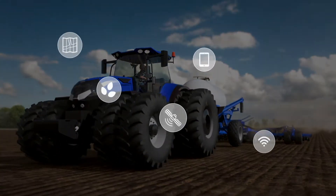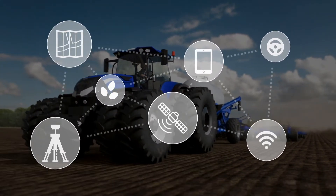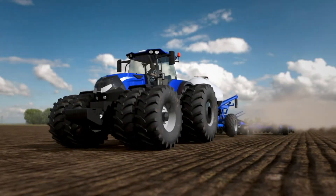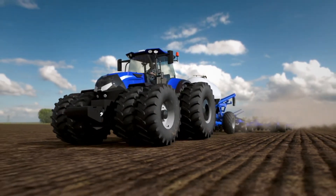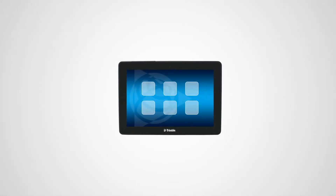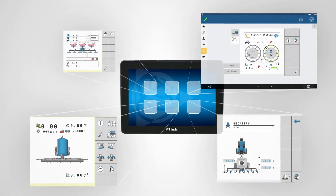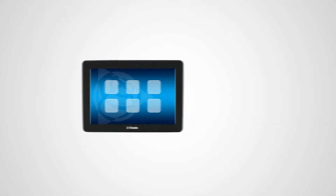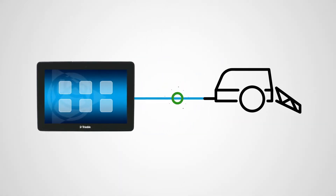As a farmer, you likely use different types of precision solutions on your farm. And while they all work toward the same goal, they don't always have a way to communicate. That's where ISOBUS comes in. At its core, ISOBUS is about connecting your agriculture solutions to give you greater control of your inputs. This is made possible through greater compatibility between the implement and the display.